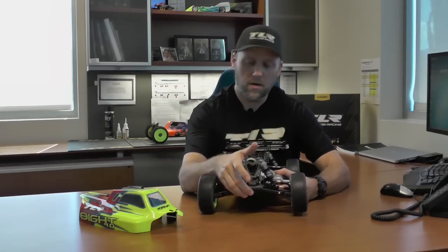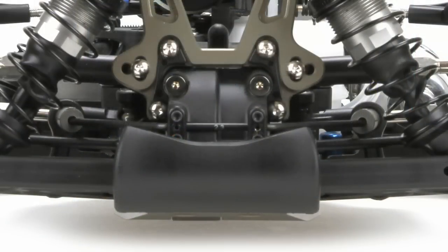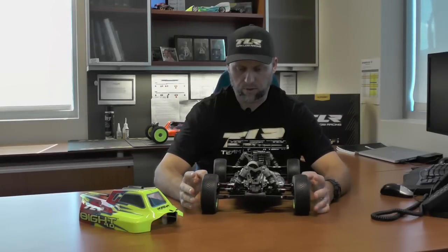Another simple change we added to the car is the 8E bumper. It's a little bit larger and it's also rounded. What's nice about the rounded side is that it actually goes through bumps better. The original 8E bumper had that kind of square hard edge on it. The rounded bumper just makes transitioning through bumps and rough sections of the track a lot smoother.